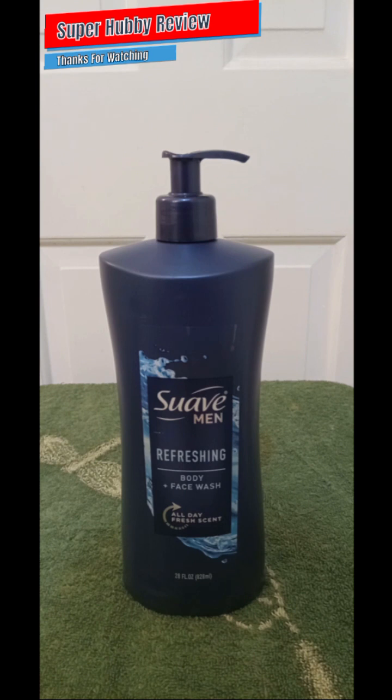After using it, that nice refreshing scent lasted on my body for several hours. People around me really noticed — they were like, 'Hey, you smell amazing.' Particularly my wife and those in my household who were able to get close to me. Suave really lived up to the expectation.